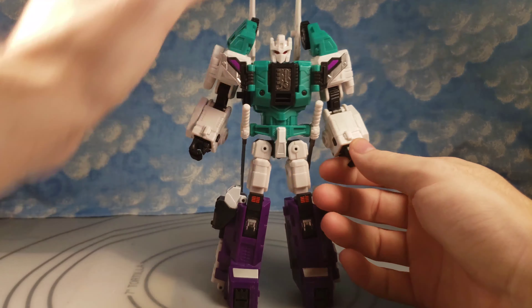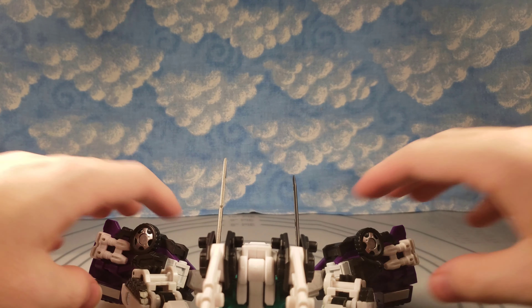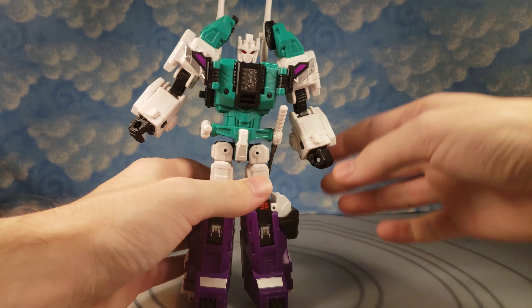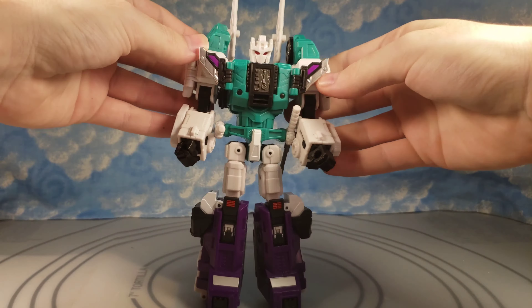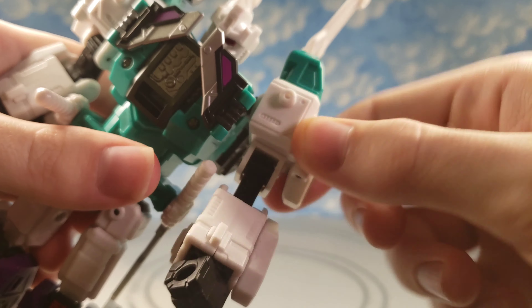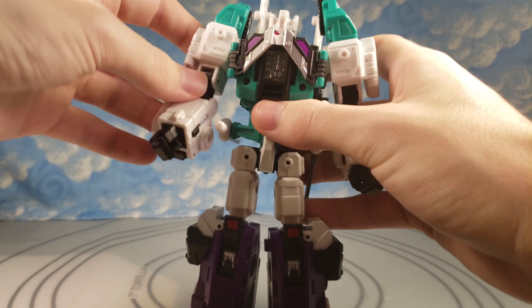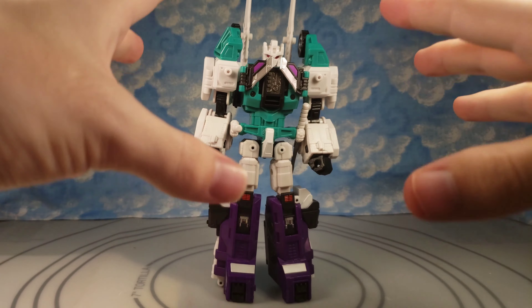Right off the bat he has wrist swivel on both hands and ankle tilt that goes nicely all the way to the splits. He can do a lot of different shoulder stuff — if you move these flaps inwards that's less accurate, but he does have ratcheted shoulders. You get that for literally close to deluxe price for a voyager-sized figure.